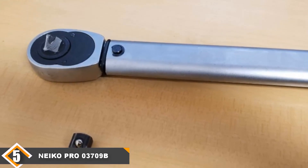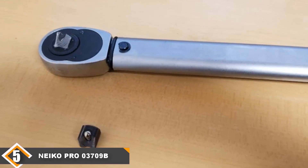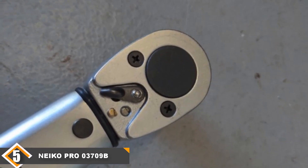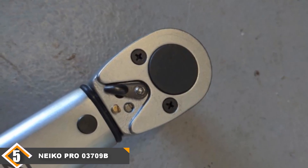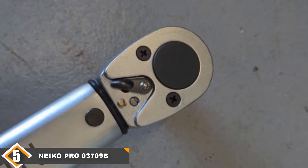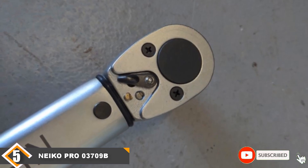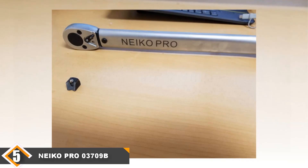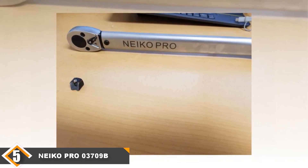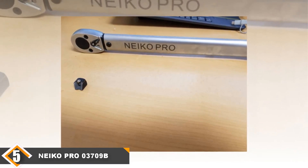However, I have two problems with the NACO PRO 03709B. First, the torque wrench is 25 inches long. Second, it weighs 6 pounds. Clearly, this is a very bulky unit. You could use it to tighten lug nuts, but you may struggle with suspension bolts — the tool's dimensions and weight create accessibility issues. Before buying this wrench, I suggest reading your car's manual and studying the torque settings for all critical fasteners. If the maximum torque value lies above 120 feet per pound, you may need a heavy-duty torque wrench like the NACO PRO 03709B.